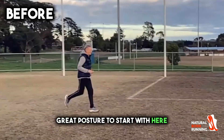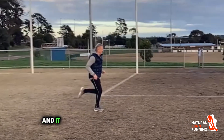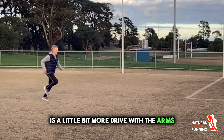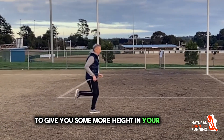Great posture to start with here. Really good tripod landing and it is just pretty efficient to start with. The only thing we can really improve on here is a little bit more drive with the arms and probably just a little bit more push off from the ground to give you some more height in your running.